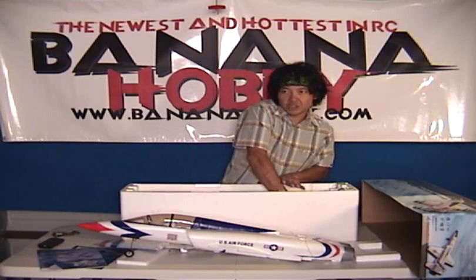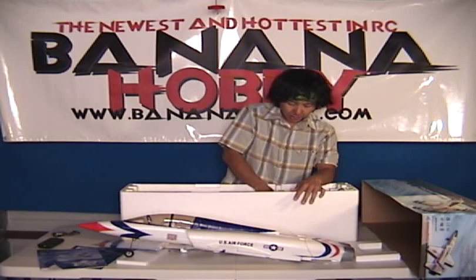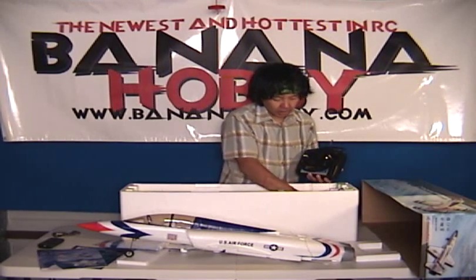Remember guys, this is a ready-to-fly package. However, it does not mean it's completely ready to fly out of the box — there is some minimal assembly required, like a little bit of gluing and stuff like that. A little bit of a control clevis — you plug it in there and you're good to go.